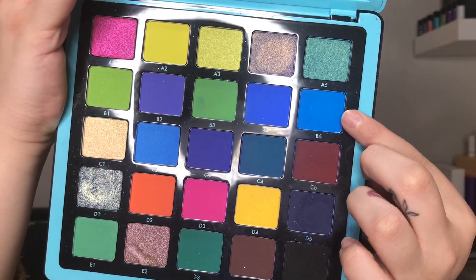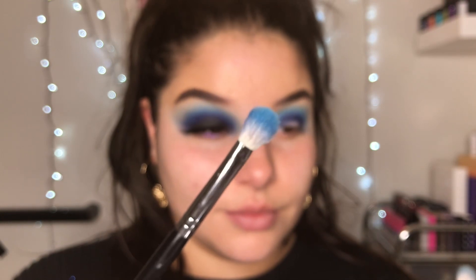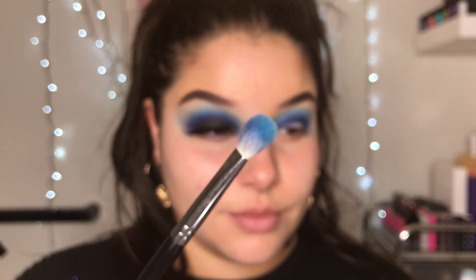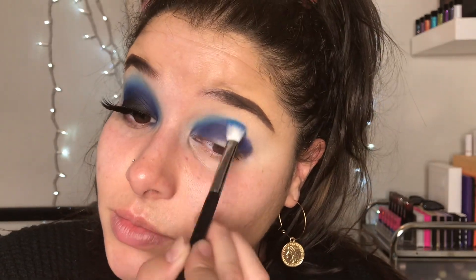So now we're going to go in with B5 and a slightly bigger blending brush, and we're going to pack this all above the dark color we just laid. We're not putting it exactly on the dark color — we're putting it slightly above it.